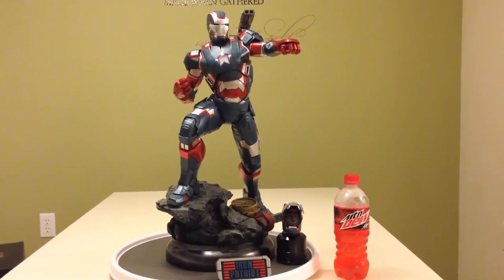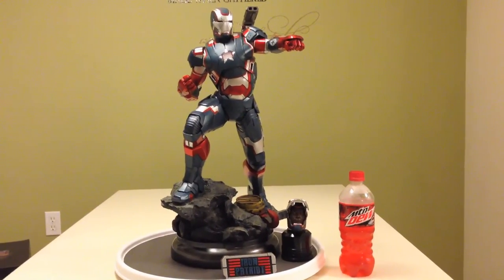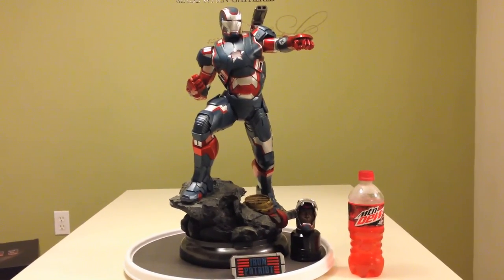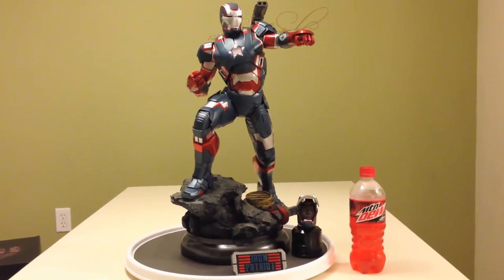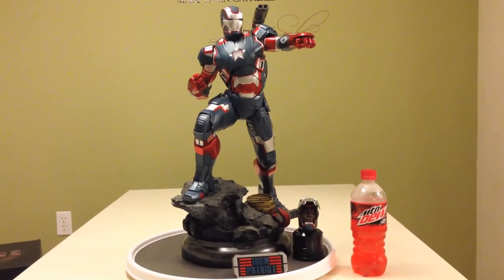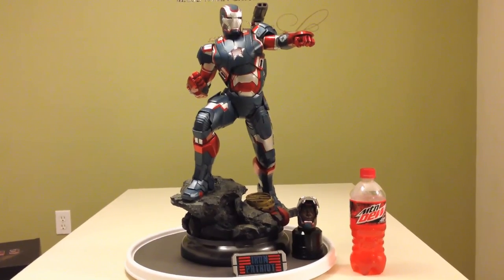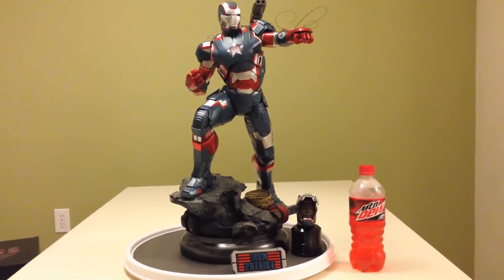That wraps up this review on this statue. Very quick — just wanted to give my two cents on how I feel about the statue. Here's a size comparison. Everyone have a great day. If you liked it, hit that like button. If you want more, hit that subscribe button. Thanks.